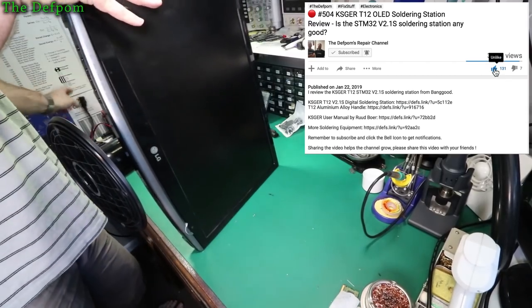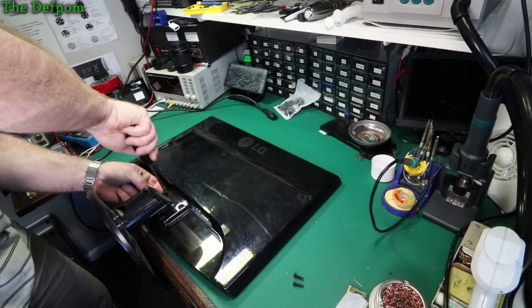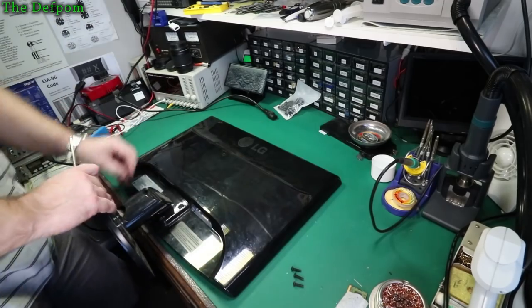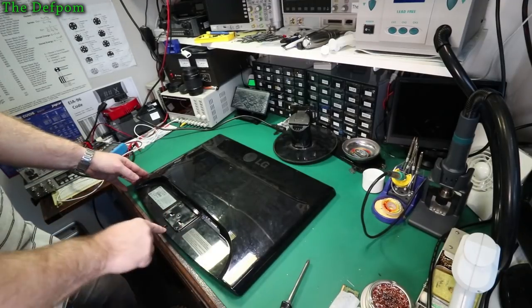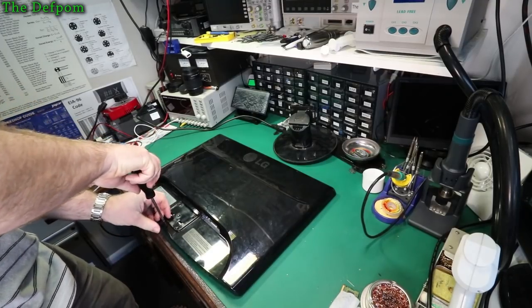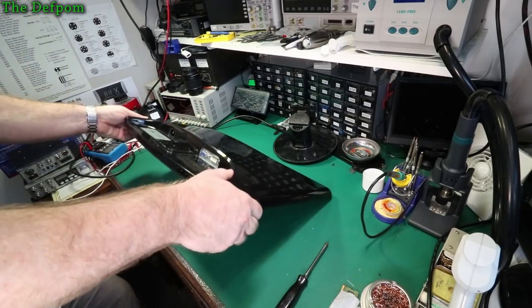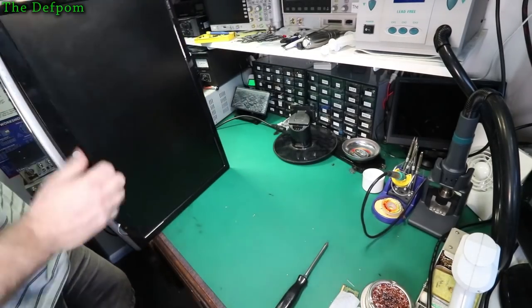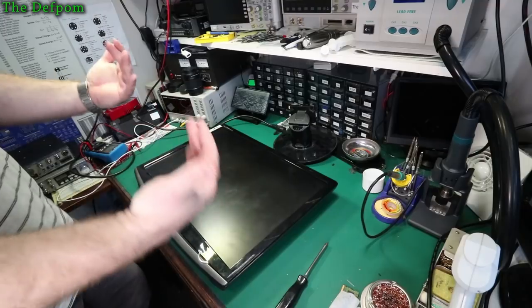So let's get this thing apart. I'm going to take this foot off the back just to get it out of the way. There's a screw right there, hidden right there. Let's have a little inspection, see if I can see anything which might hint about things to watch out for when I pull it apart. Obviously got the buttons at the bottom there. I expect the bezel will just come off and then I'll have to probably unscrew the screen and pop that out.